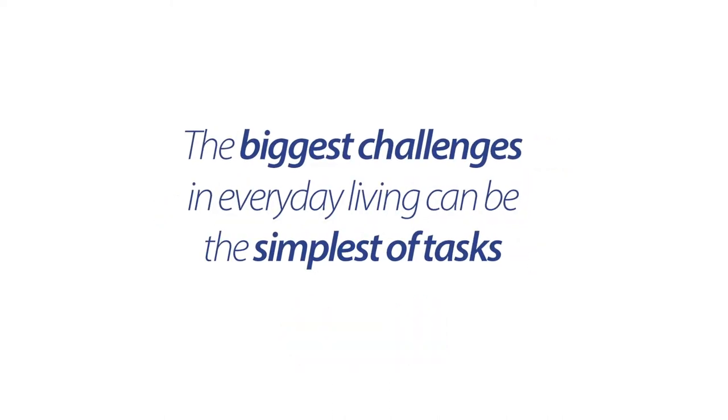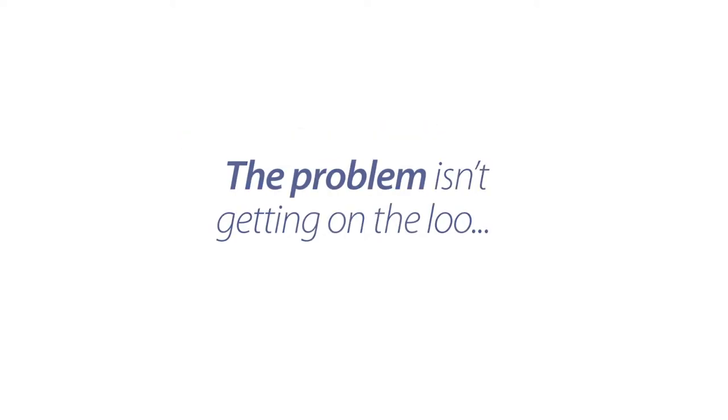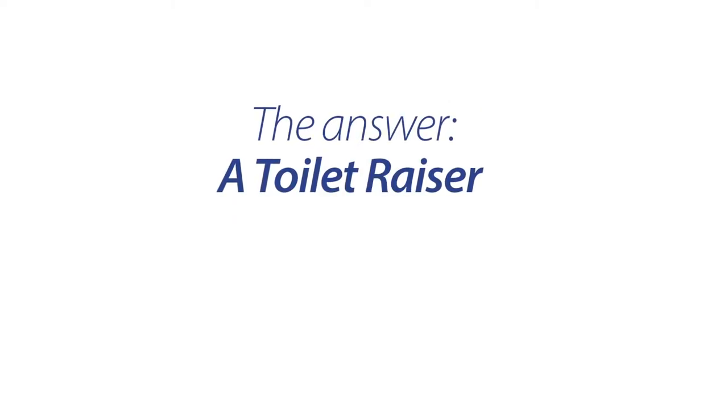The biggest challenges in everyday living can sometimes be the simplest of tasks. Our customers often tell us the problem isn't getting on the loo, it's actually getting back up off it. The answer? A toilet raiser.